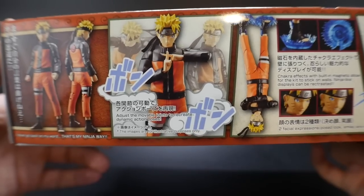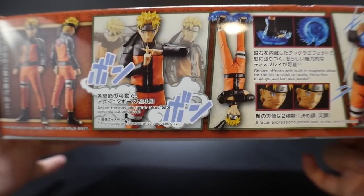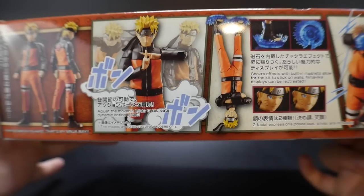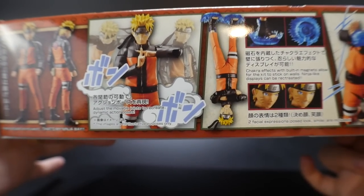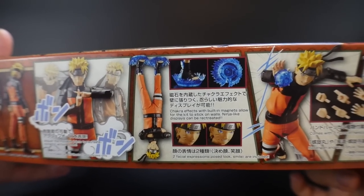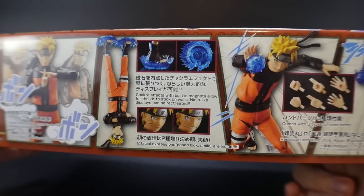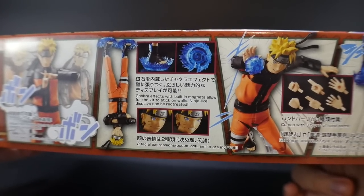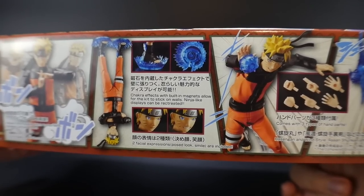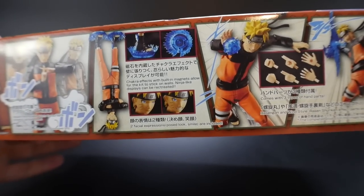Over here you see the Shadow Clone Jutsu. The fact that it comes with the hands is just a really awesome way that you can justify your reasoning to purchase more Naruto model kits, because you really want to get those Shadow Clones out there. But at that point it's really going to be costly, especially if you're buying it at the full price of 3,000 yen. Over here they're just kind of showcasing the chakra effects with the magnets. I'm thinking about maybe my refrigerator — I would definitely like to have a nice little action going on on the refrigerator, but I'd really love a Sasuke with the same accessories so I'd have a full battle going on.